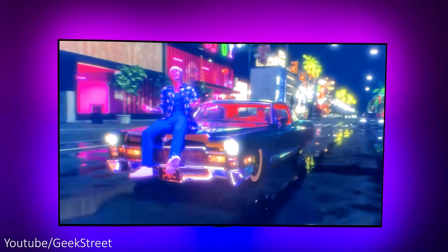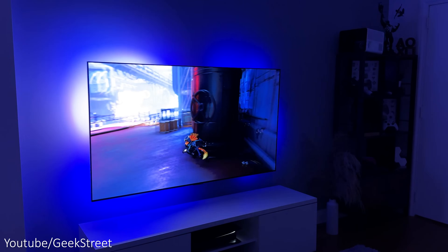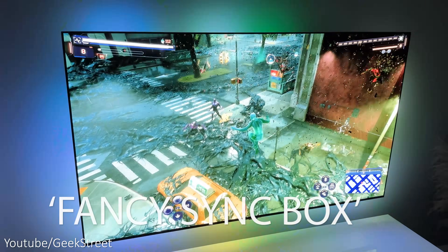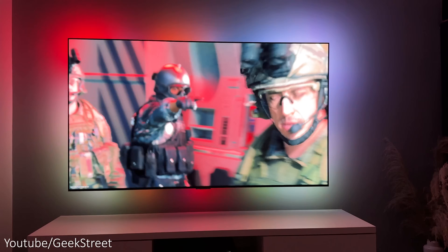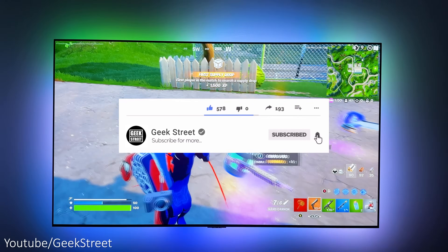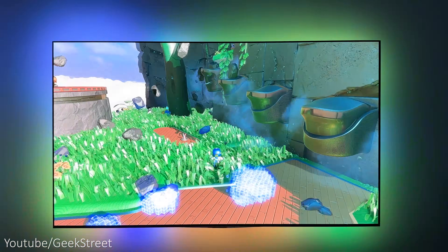Overall, I'm really impressed with the Fancy LEDs HDMI 2.1 Sync Box — there's finally a sync box that supports 4K at 120Hz with no limitations, so they've truly nailed it. Details are in the description below including purchasing links. If you have any questions, let me know in the comments. If you've got to the end of this video, leave a comment saying 'Fancy Sync Box.' Don't forget to hit the like button, subscribe to the channel, and turn on notifications. Thanks for watching and see you in the next one.